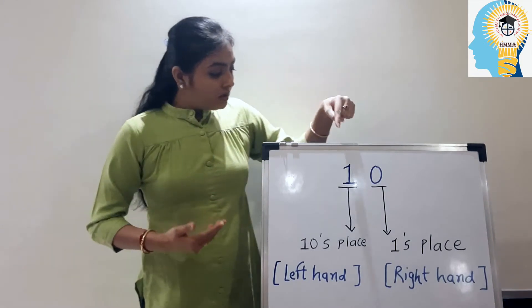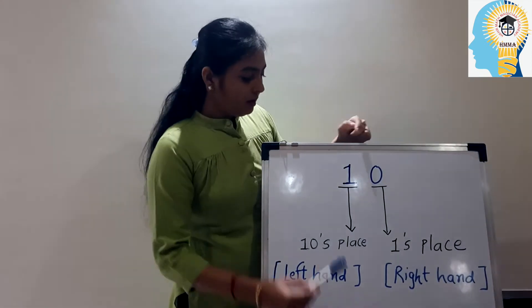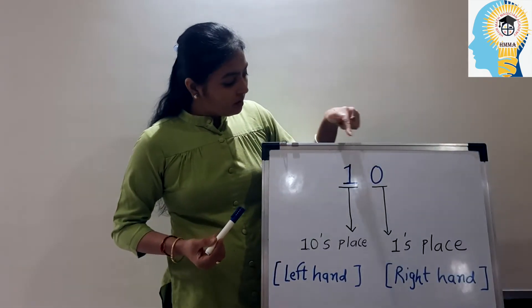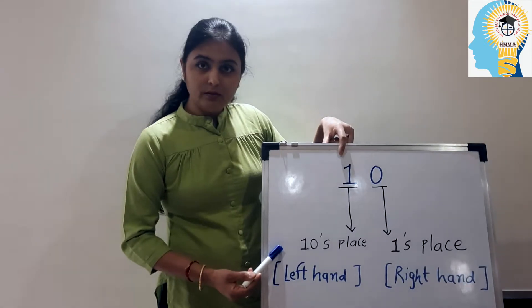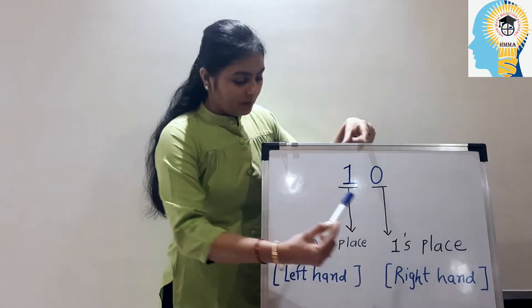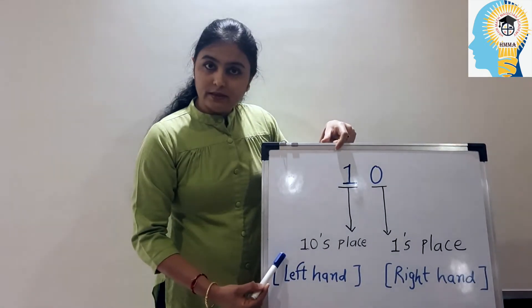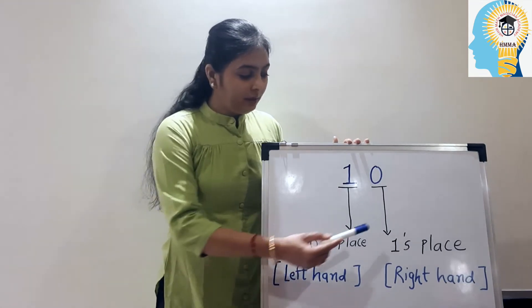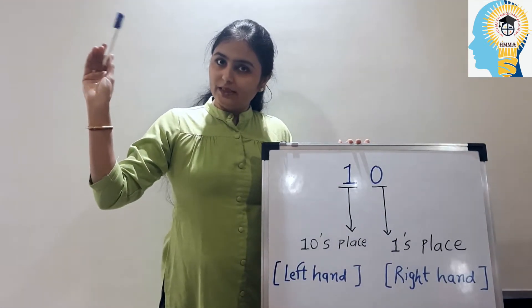Now, especially for those who are very small kids — what is the tens place and what is the ones place? Let's learn. This is a two-digit number; we can say the smallest two-digit number: number ten. In number ten, one is my tens-place digit and zero is my ones-place digit. The tens-place number I have to make in my left hand and the ones-place number I have to make in my right hand.